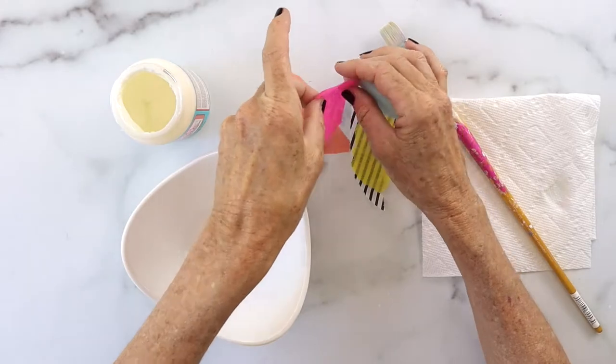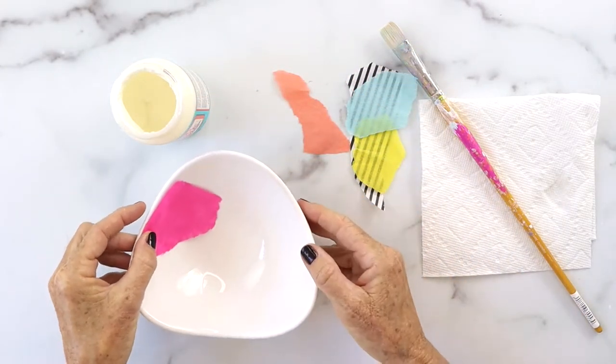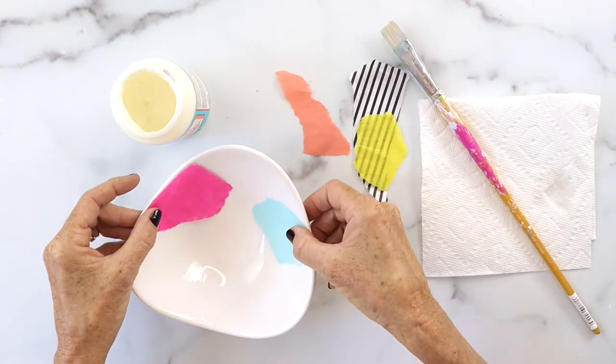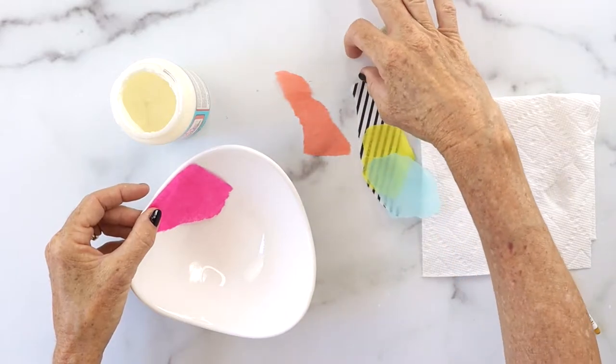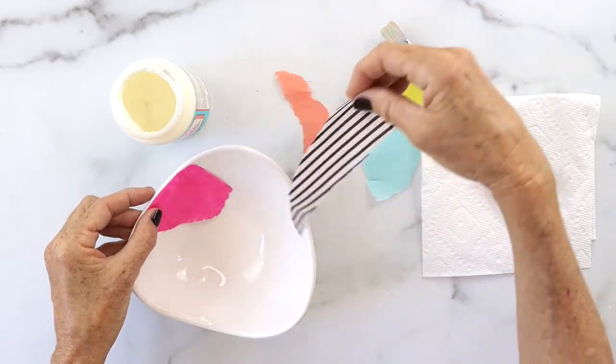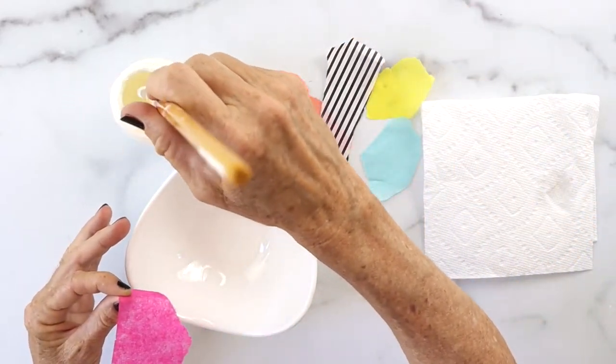Next, you're going to tear up little pieces of tissue paper and figure out where you want your pieces to go for the design of your bowl. I like to lay it out and eyeball what I'm interested in. Then you're going to take your paintbrush and put a tiny bit of Mod Podge on it and start putting it in the first area of your bowl.